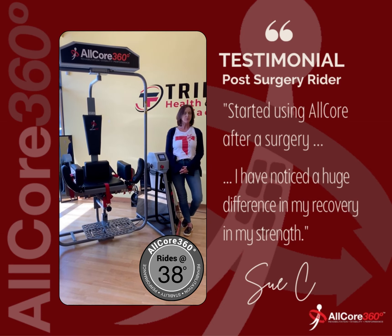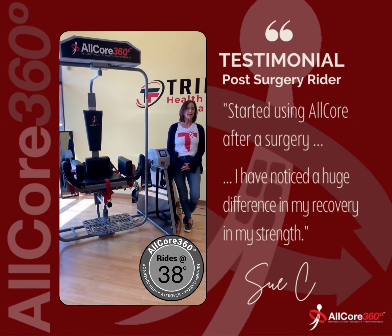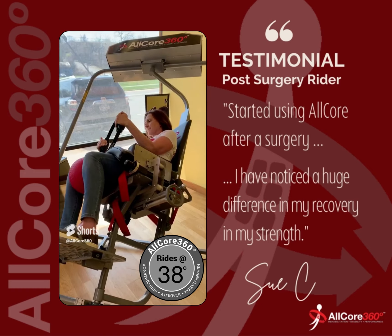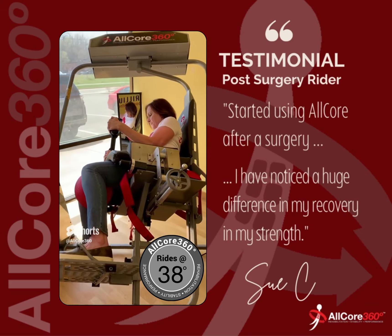I started using AllCore after a surgery I had back in late November of 2022. I had shoulder surgery and I was really limited on what I could do, so I decided to focus on an area of my body I could have control over — and that was my core. I was recommended to try the AllCore 360.